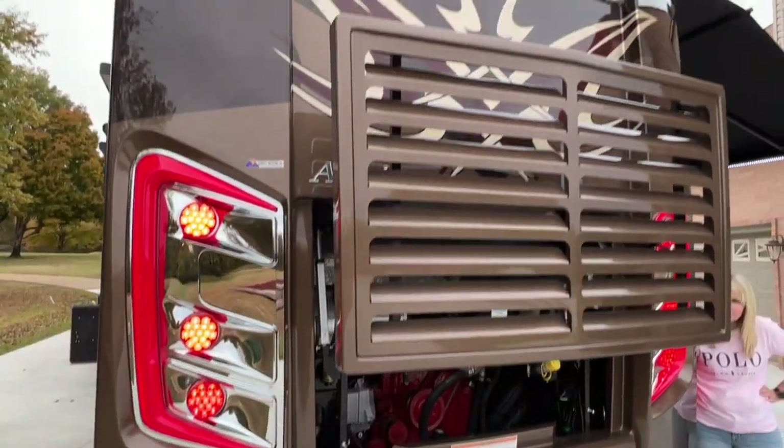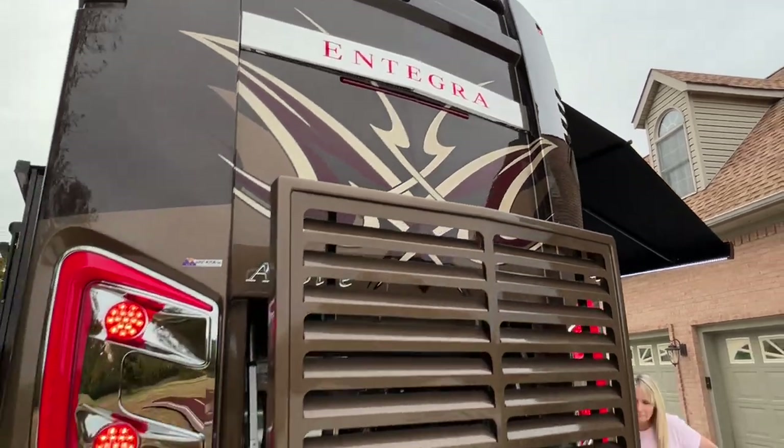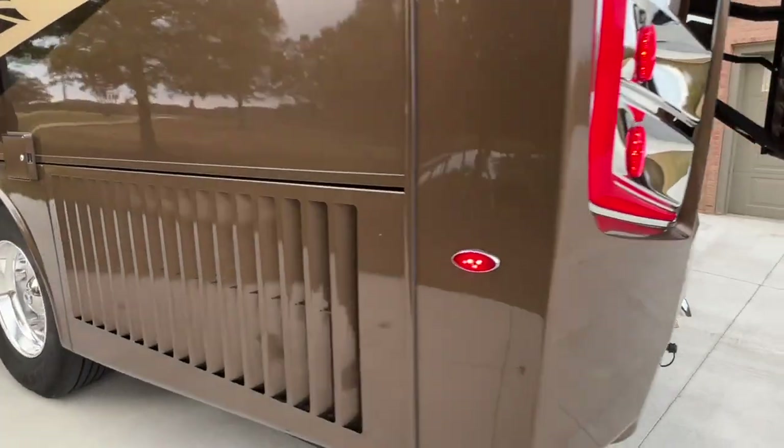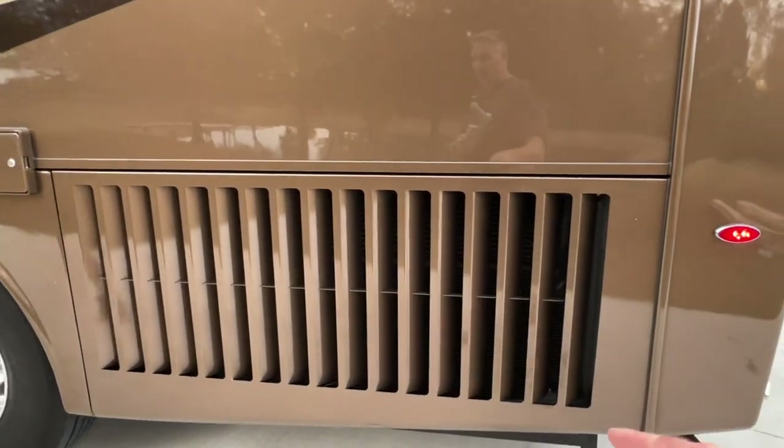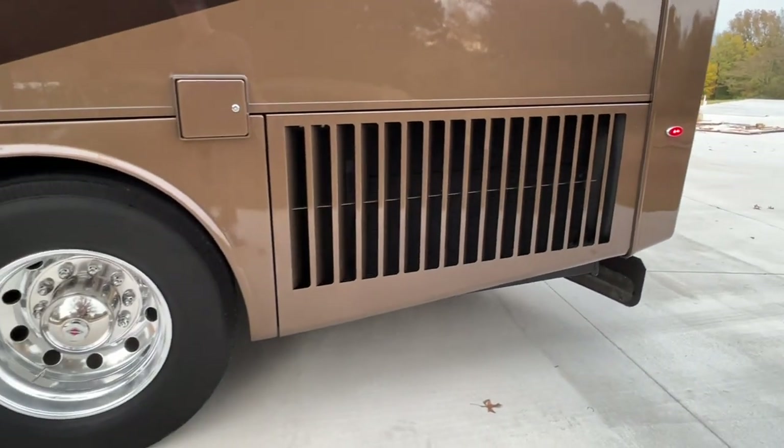Beautiful LED lights. Again, the Integra is lit up there. It's got your mud flap and a nice side radiator — that's what you want. Lots of airflow to keep everything nice and cool.